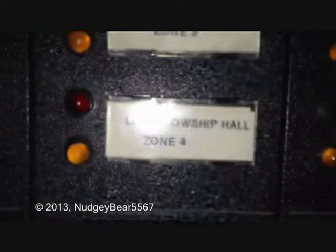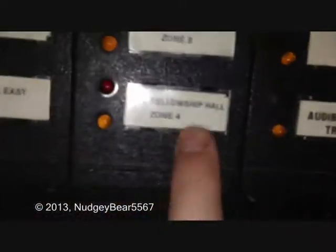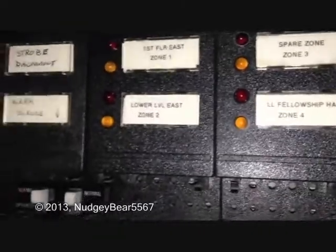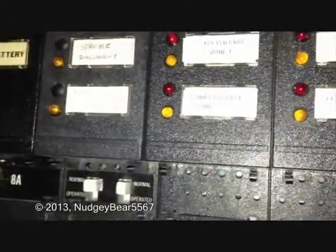I'm gonna have to switch some of these out because look at this — 'L L Fellowship Hall Zone 4', 'Spare Zone'. I'm gonna have to swap this one out because that was from school. 'Lower Level East Zone 2' — I'm gonna have to replace this, like 'Living Room', 'My Room', my sister's room, parents' room, and stuff like that. Because when we move, I'm gonna have a full fire alarm system in our house.